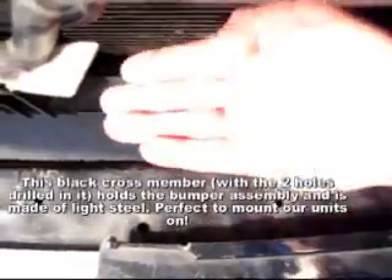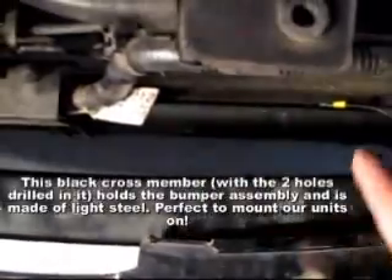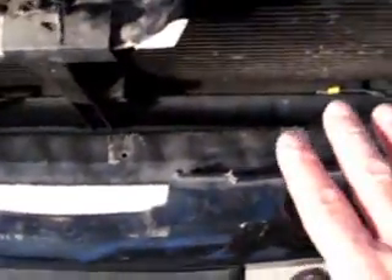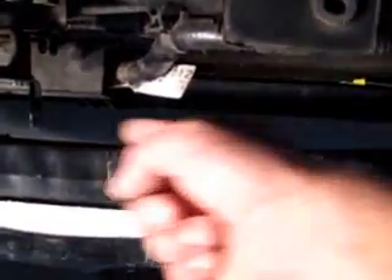Most newer cars have a shroud — an air dam — underneath there. I've pulled that off because it makes it much easier with a really tight install like this. Some cars you can just drop the unit straight in from the top, but this one is so tight that I need to come in from underneath. So I took five minutes and removed that bottom shroud.